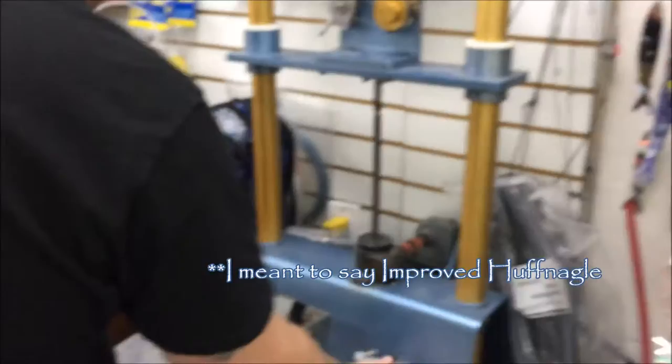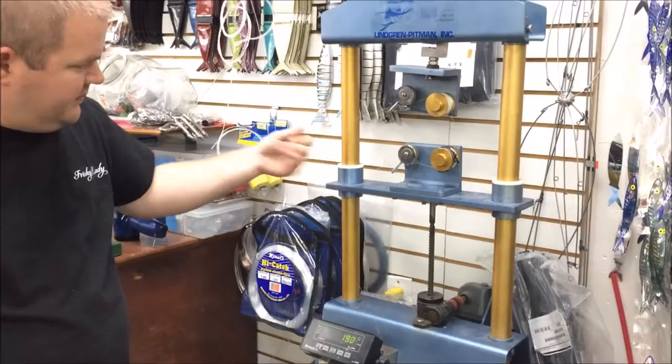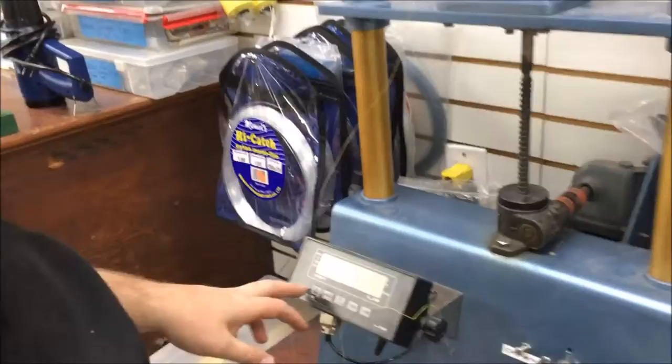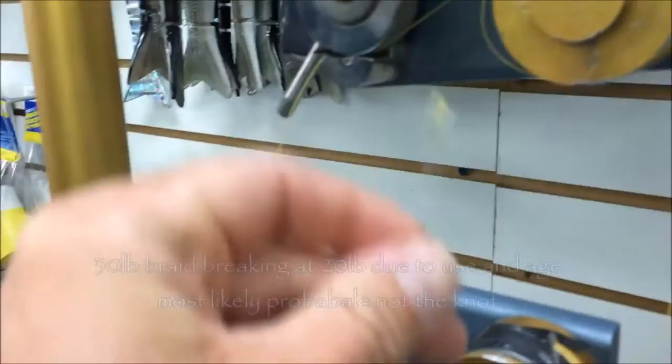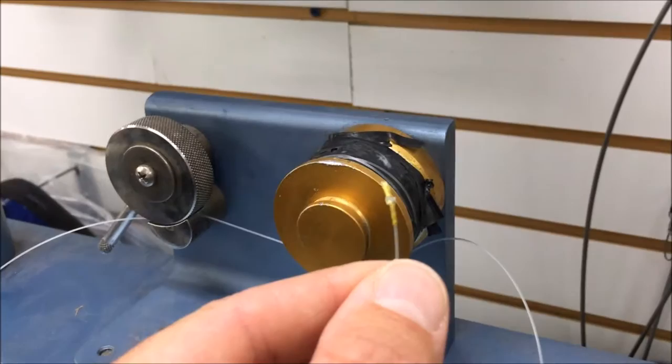That one is the FG. Zero and one as long as she doesn't slip. That was 20 pounds - 20 pounds - and it broke. Yeah, the braid broke, so the knot didn't break, the braid broke. That's what you want to see. Naturally we're going to break at the knot nine times out of ten if it's going to go.